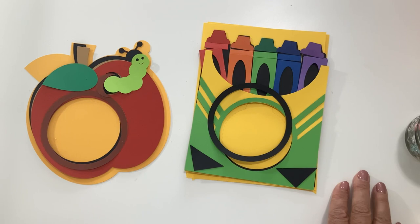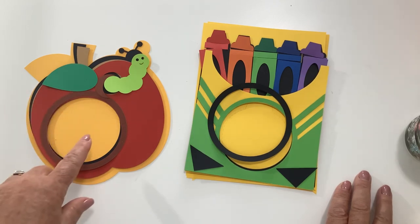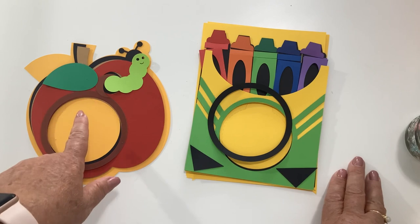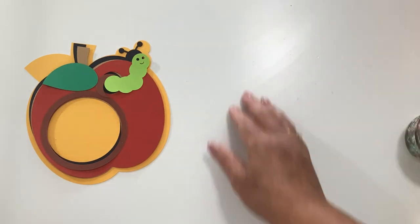One more piece of information: I know that some of you have reached out and you are doing smaller domes, either smaller ornaments or cupcake containers so that you don't have to have the backs, but they are smaller. I do have a video on my YouTube channel that shows you how to resize all of this so that it will fit those smaller domes. I'll put a link to that as well. Today we are going to do an apple with the caterpillar and a crayon box. I'm going to do the apple first because it's a little bit easier, and we're going to do the pull tab.